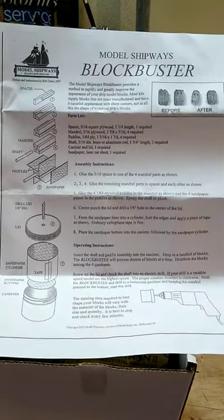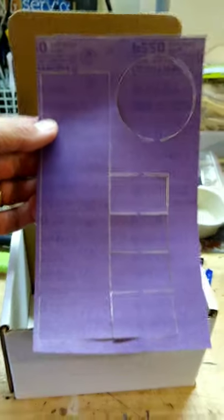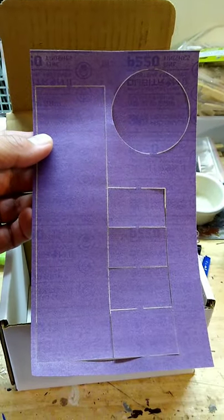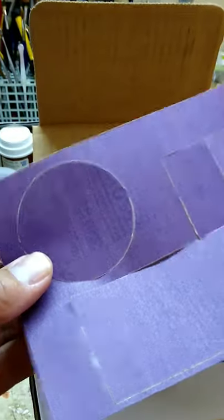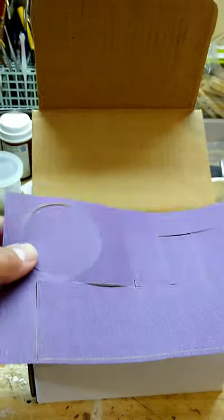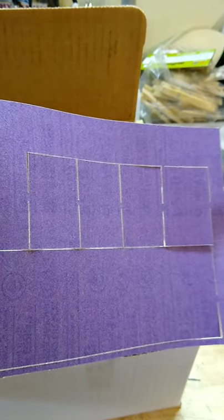Inside the box you have a laser-cut sandpaper piece - looks like a standard 220 grit. You've got a piece cut out that goes on the bottom and a piece that goes on the side; those pieces are for your paddles.